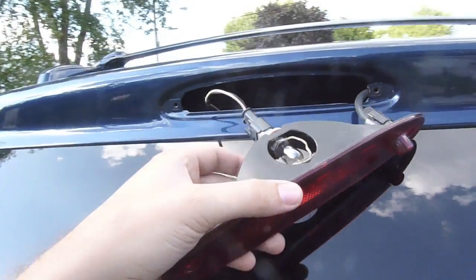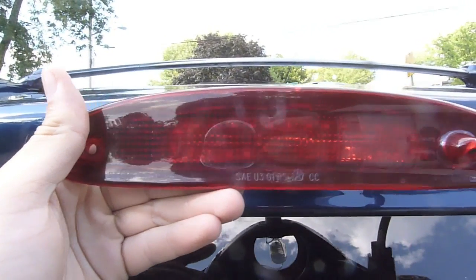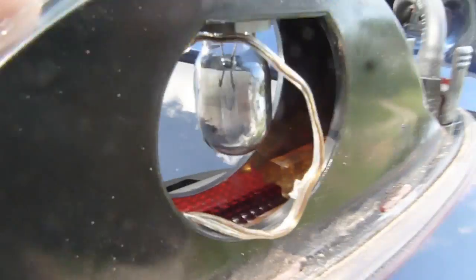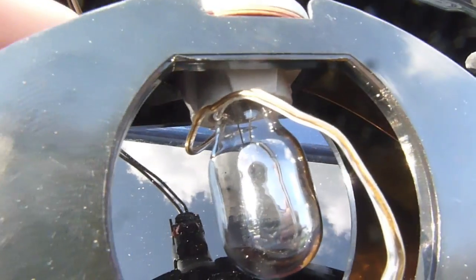Before I put this back together I want to show the little modification I did here. I put an LED strip — about a seven or eight inch LED strip that I got from Harbor Freight for maybe under ten bucks. It's like a flexible rubber strip. I basically just stuffed it in there and then took the wire and put it in between the bulb contacts.